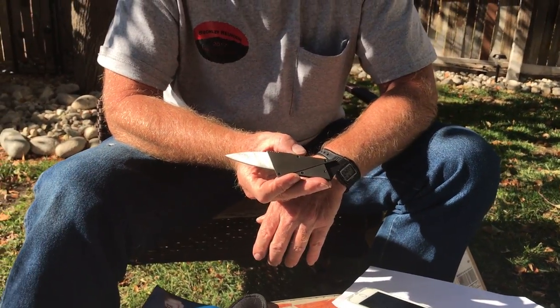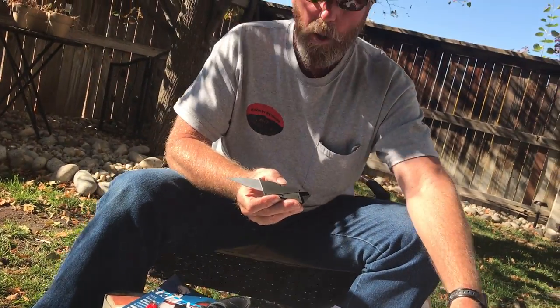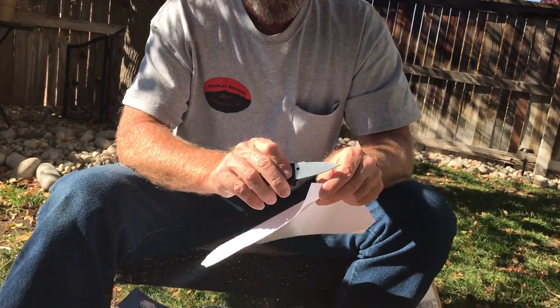It's a credit card knife — they call it that because it kind of resembles a credit card. You put it right in your wallet. This is brand new, so I have no idea what it's going to cut like.